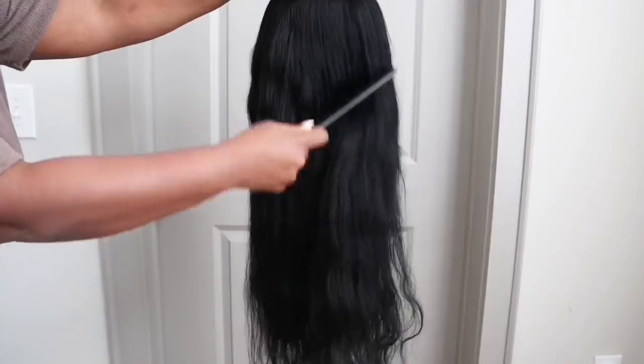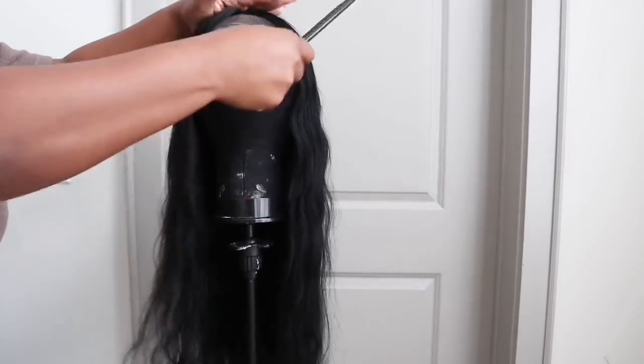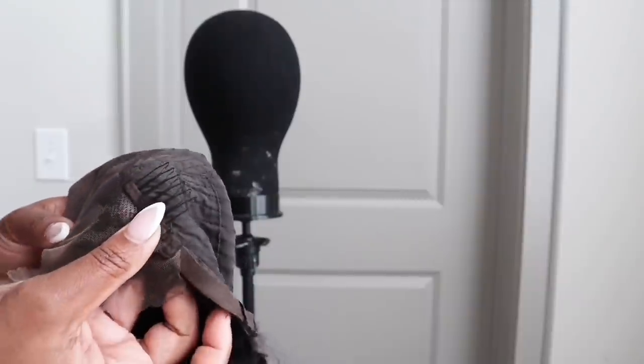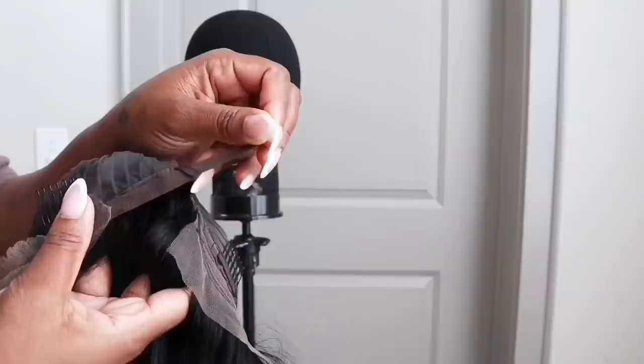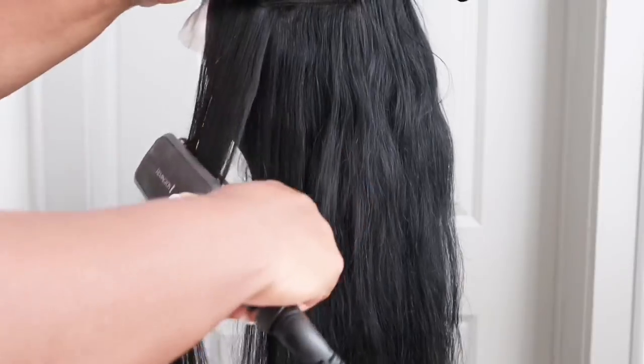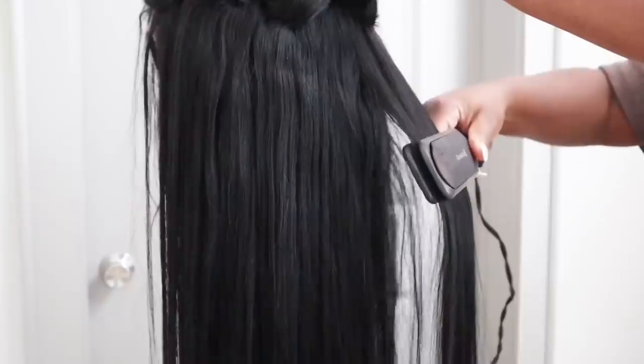I did dye the hair and let it air dry. I'm just checking for shedding. This unit comes with three combs — one on each side and one in the back — along with lace tabs and adjustable straps. The hair was pretty easy to straighten, it took the dye well, and the hair is nice, flowy, and soft.